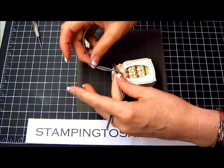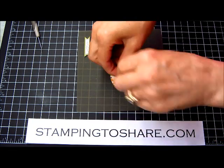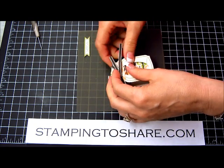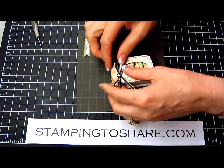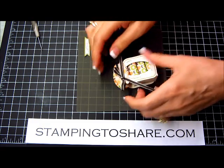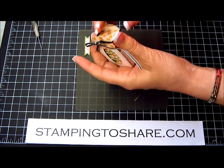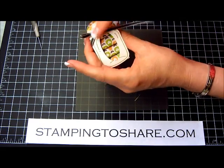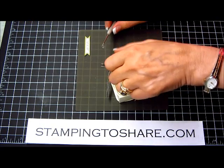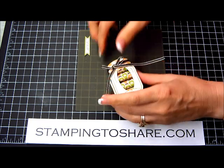We're just going to go ahead and hopefully tie a cute bow. There we go — not too bad so far. It does kind of want to slip and slide a little bit, so we'll just keep tightening that up until it looks really cute. Then just to secure the bow so it stays as nice on the front as it does in the back, I'm going to use one more glue dot underneath the knot of the bow. There we go — now that will secure our bow.